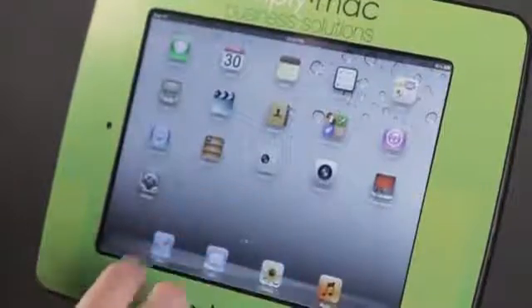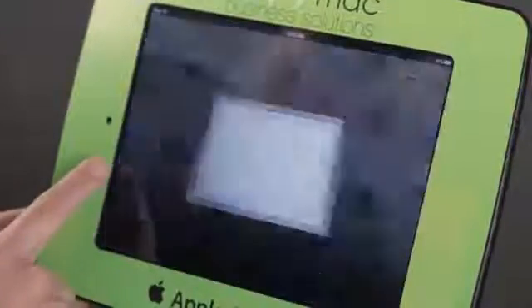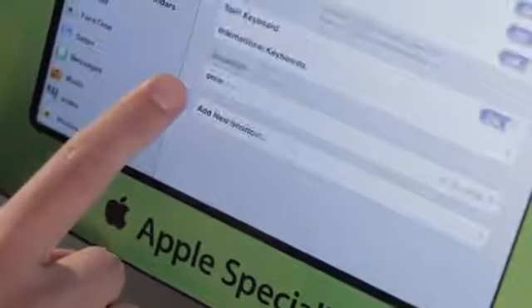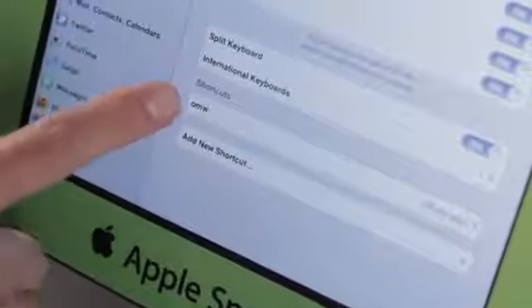Now another interesting thing about the keyboard — if we come here to Settings quickly and tap on Keyboard, we have a couple of settings. If you don't like auto-capitalization, you can shut that off. If you don't like auto-correction, you can shut that off too.